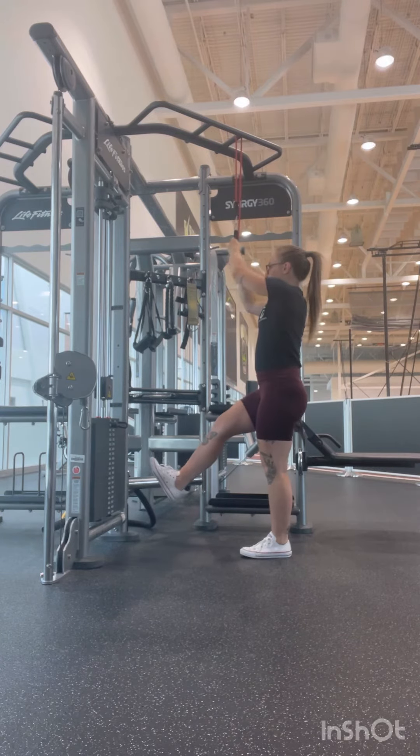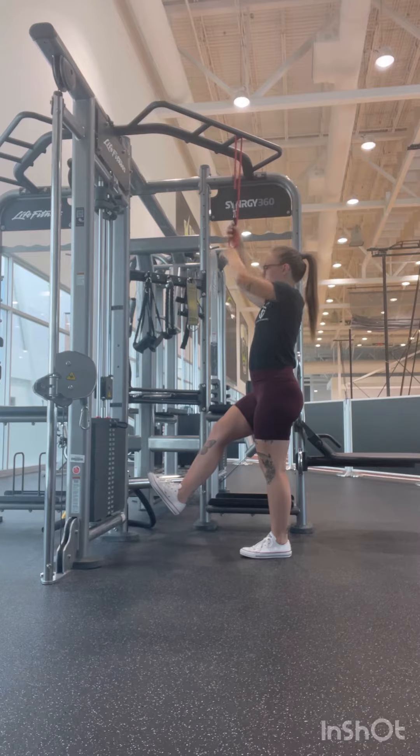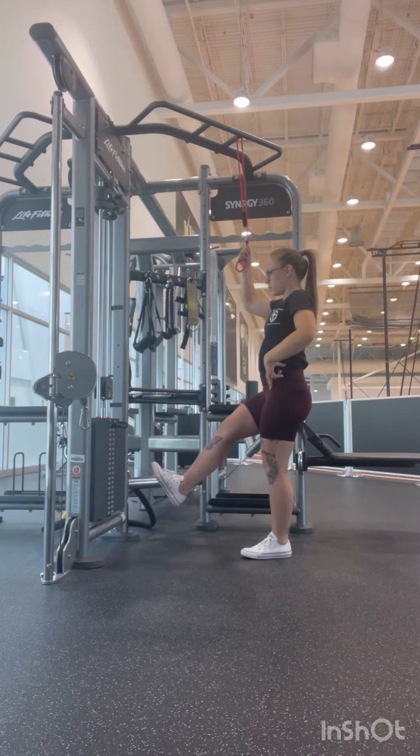Drive through the heel so that you can utilize your quads, your core, your hamstrings, and your glutes to come all the way up to the top.